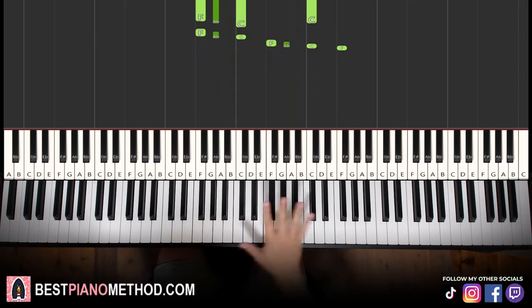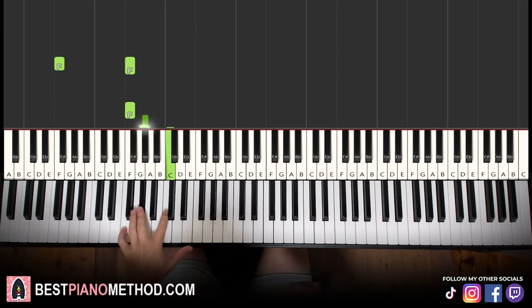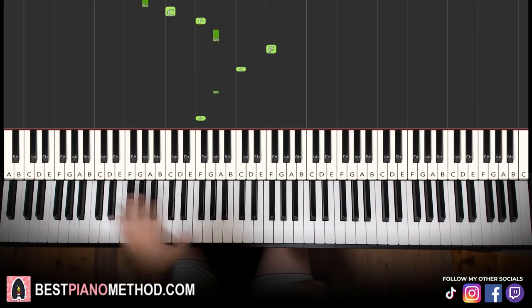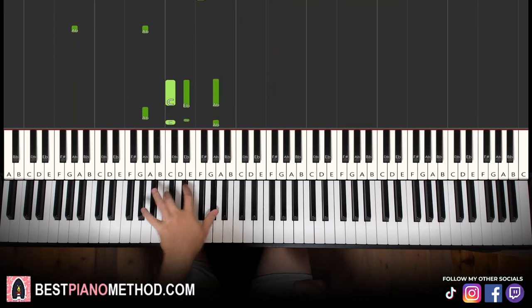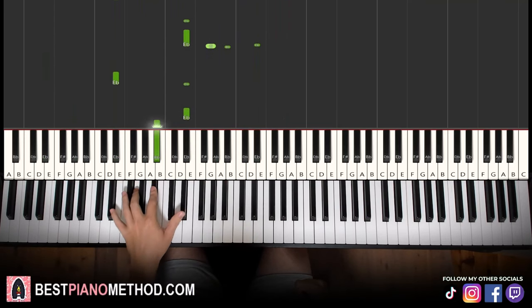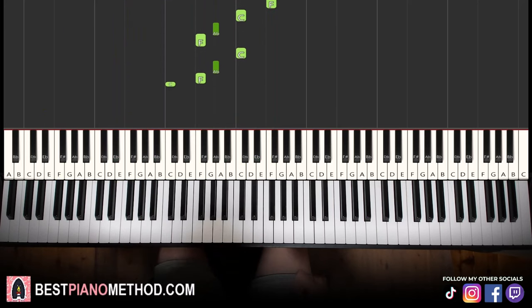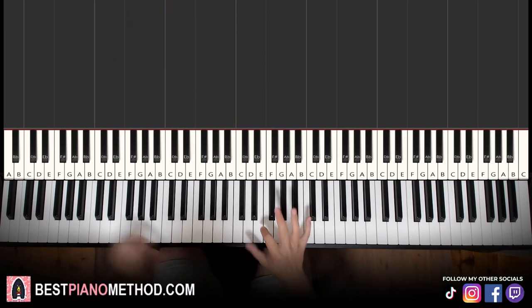So once you get the melody and chords consistently correct, you can add your own improvisations and decoration patterns to make your own version. Left hand you can do octave bass notes and arpeggios, rhythmic patterns — that kind of thing. And then right hand you can harmonize on the chords and play around.